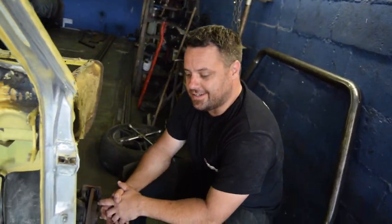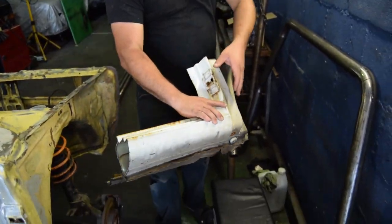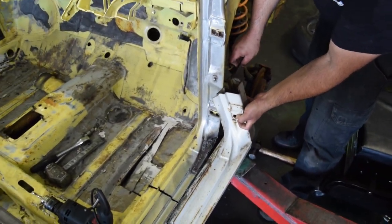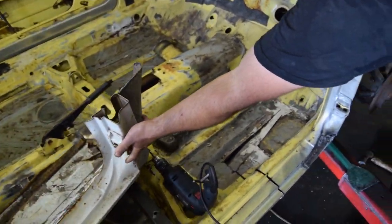Let's put a decent piece of steel in there and reinforce it so it's going to hold. It'll probably be stronger than OEM with a little bit of extra welding. From there we'll go with the cage. This piece is off the donor body — we're going to graft that in.